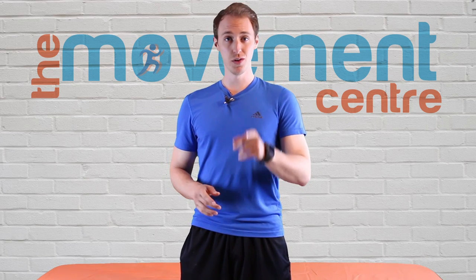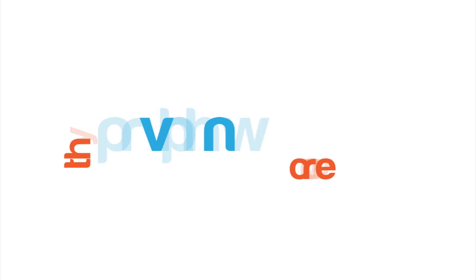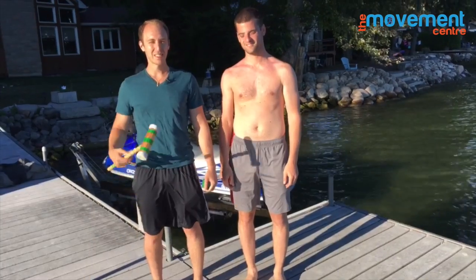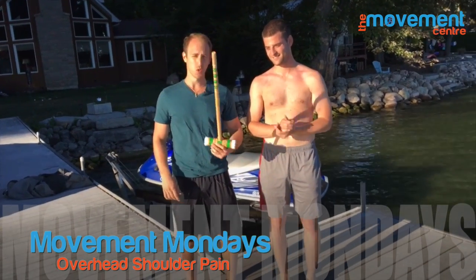Welcome to Movement Mondays where we release a new video every Monday to show you how to prevent and correct injuries so that you can move like you mean it. Hey, what's up guys, this is Mitch back with the Movement Center. We were hanging out at the cottage today, playing a little croquet, and we came into some issues with shoulder pain.